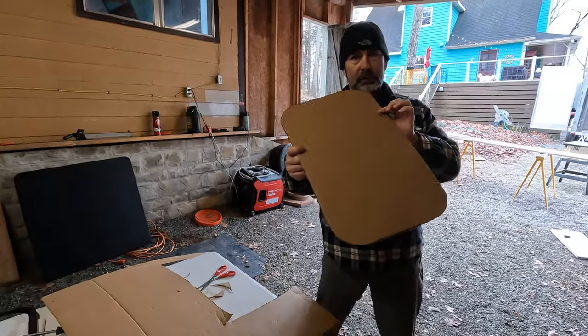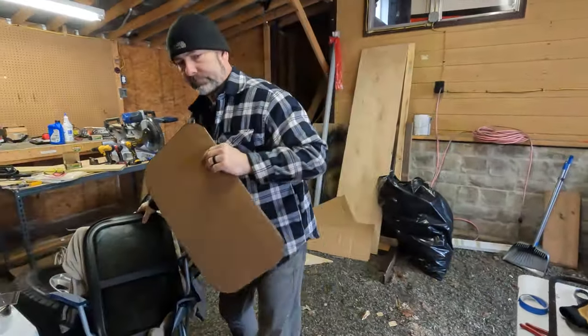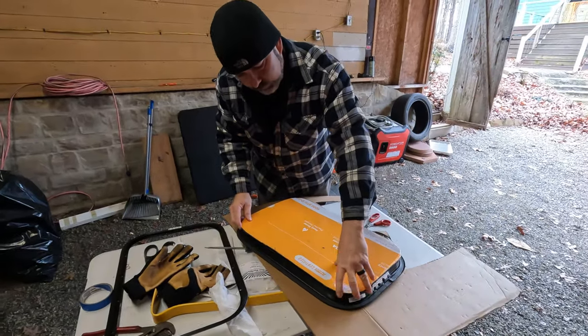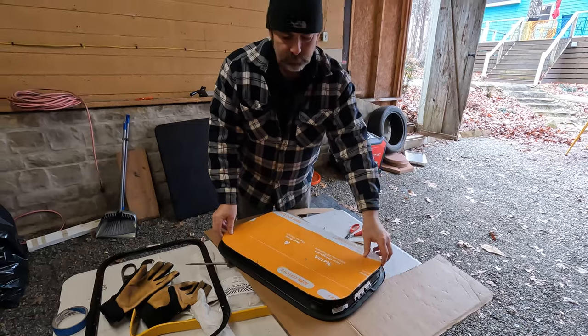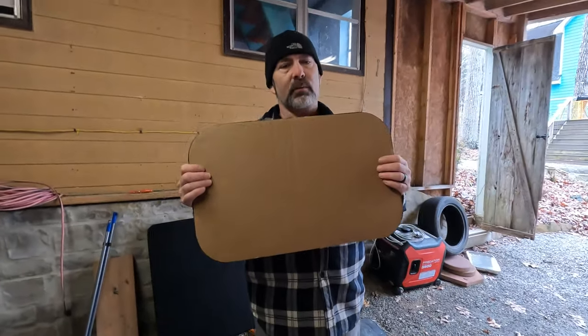Okay, so here's my template. What I'm going to do is grab the window, lay it back down, and make sure that I'm pretty close around with everything. That should give me a good template of what I want.